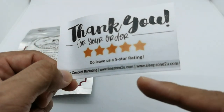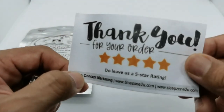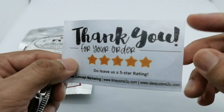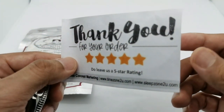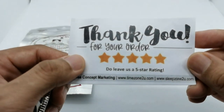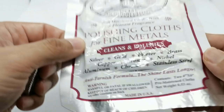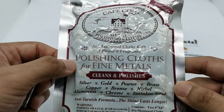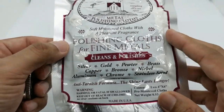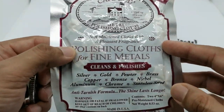If you guys live in Malaysia, you can get it from their Shopee shop or go straight to timezone2u.com. If you don't live in Malaysia or Southeast Asia, you can always get this from eBay. It's priced at about 10 US dollars and comes with two pieces of plush polishing cloth inside.